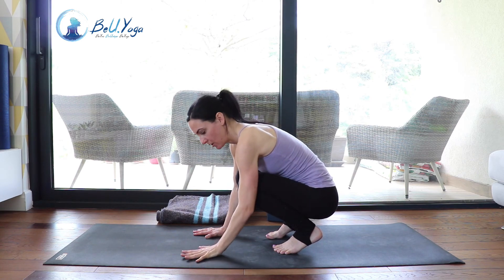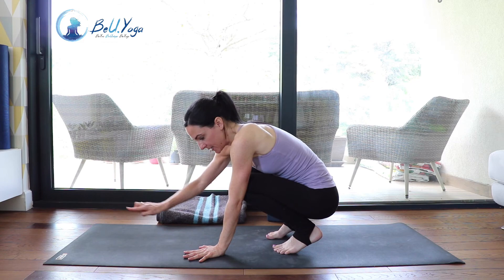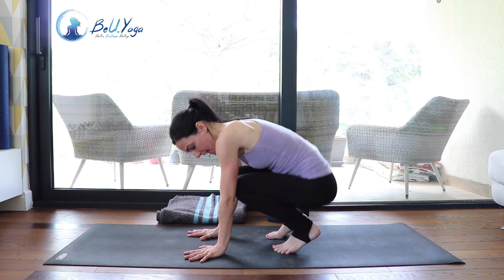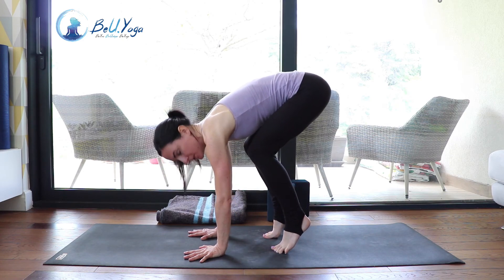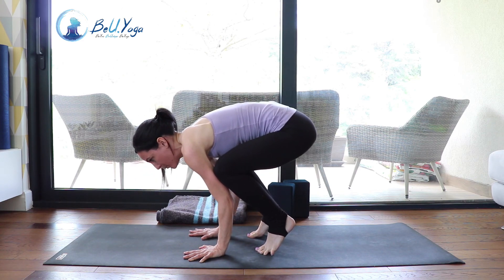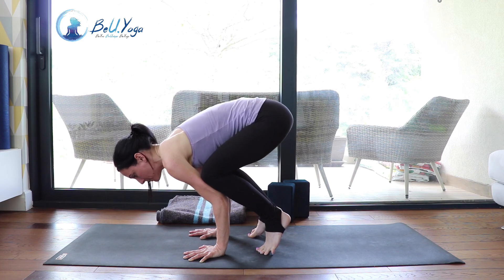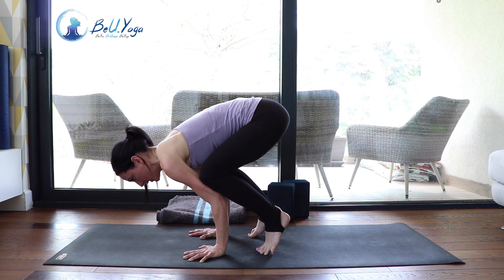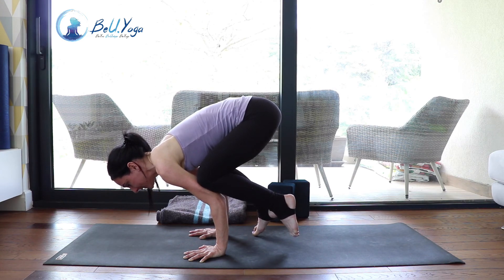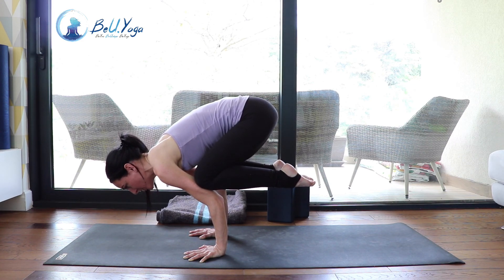Let's do it one last time all together. Fingers spread, pushing down through the knuckles of the index finger, hands about shoulder distance apart, index finger pointing forward, forearms pushing towards each other, elbows in. Come from a squat, go on your tippy toes, lift your hips, and place your knees as high as possible or wherever you find a stable point. Pull your navel up towards the spine, belly in, look a little bit in front of your hands. Lift one foot, then the other, and breathe — don't forget to breathe into this pose.